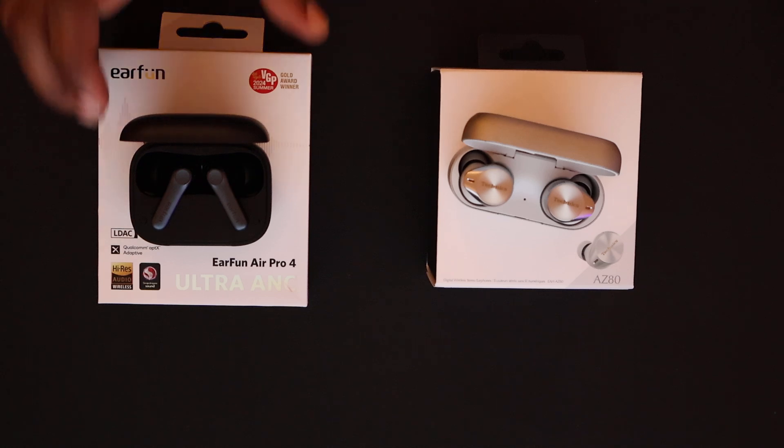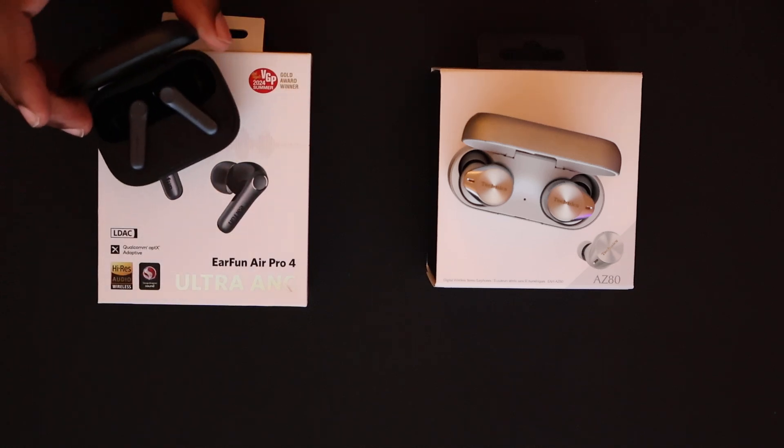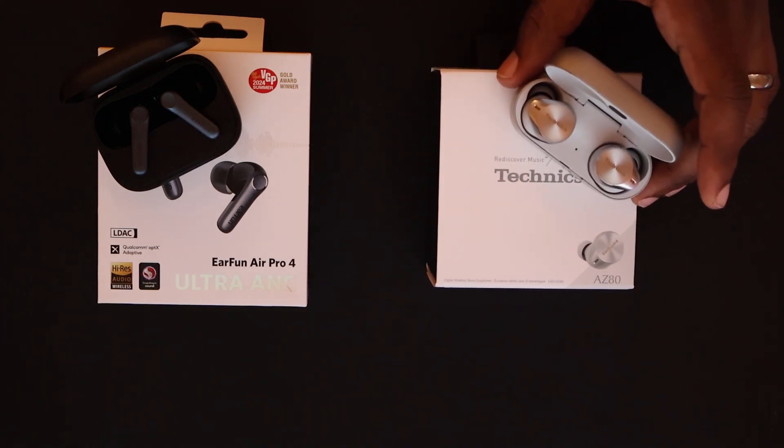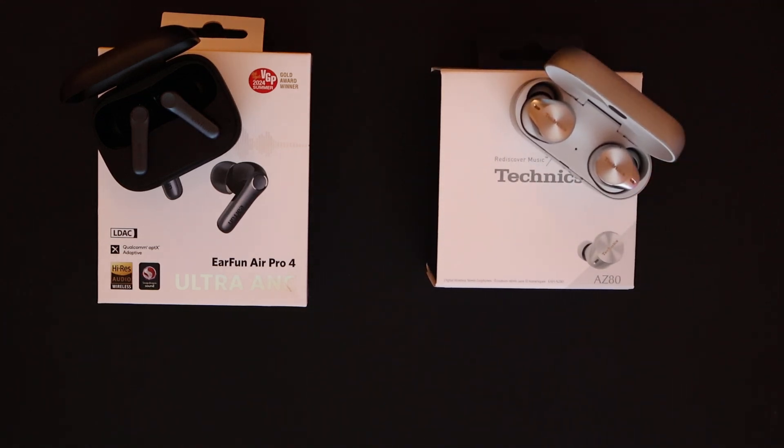Unlike these earphones, which are L-shaped. You may or may not like L-shaped earphones — that's something subjective to the viewer or consumer. Most people typically go with a more circular, universal design. The L-shape has fallen out of favor because people associate it with Apple, and if you're not into the Apple ecosystem, you're not fond of anything that reminds you of Apple.